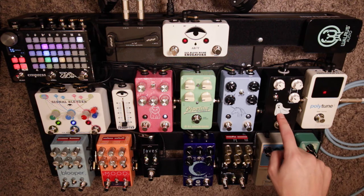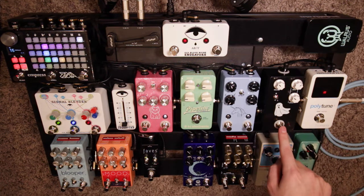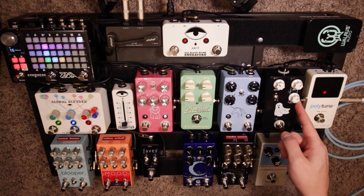Next we go to the Haunting Mids by JHS. I use this as a boost, or what I use it for is adjusting the sweep — I can soften up anything that sounds a little too bright and harsh, or if it's too mellow I can brighten it up a little bit.